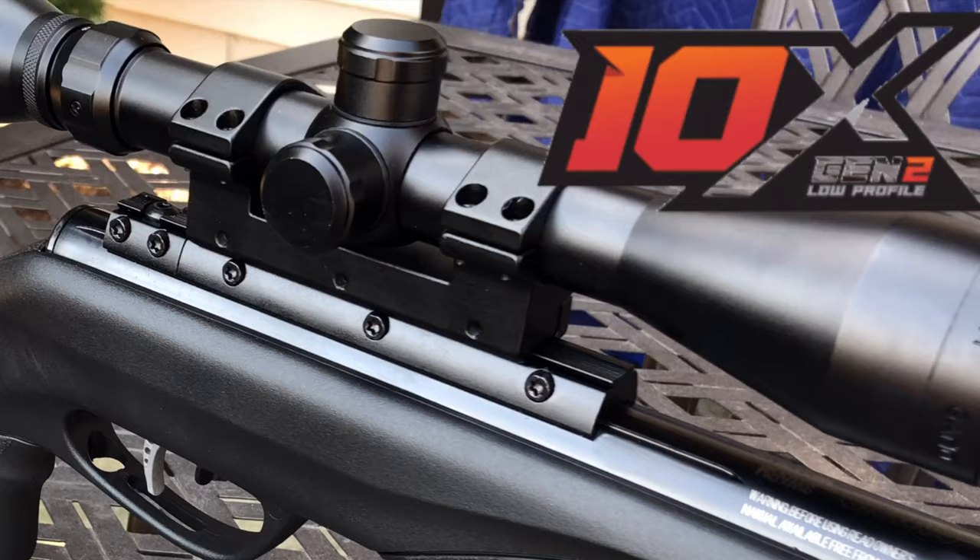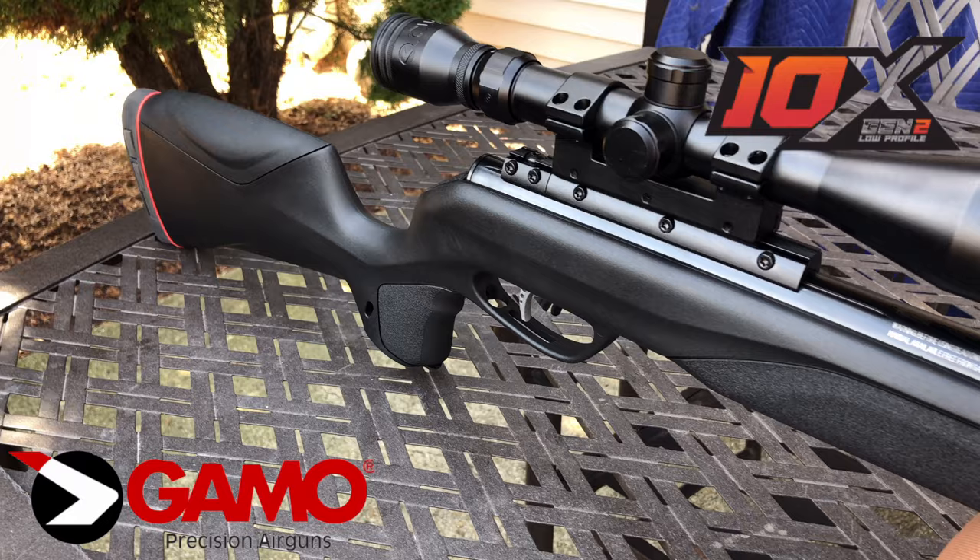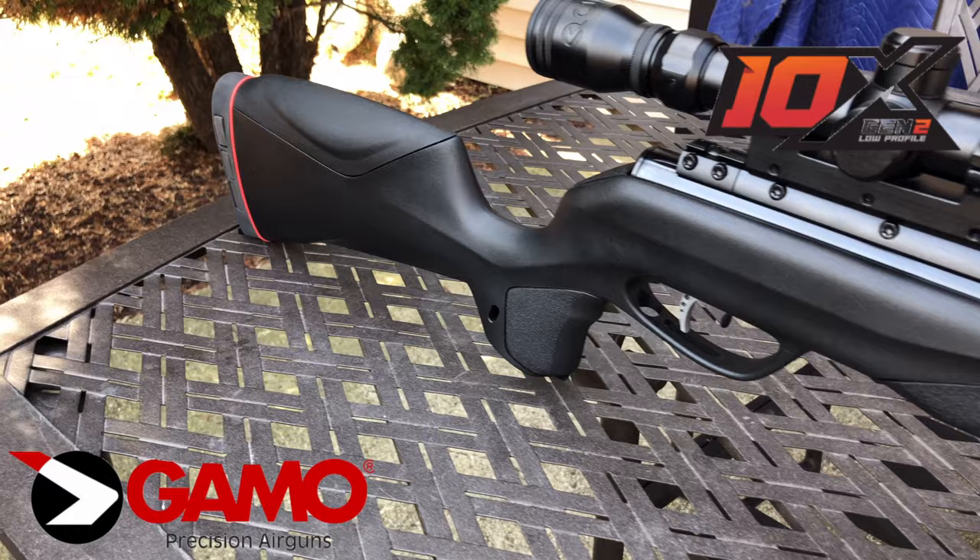This rifle weighs 5 pounds and comes with a recoil reducing rail system. It also comes with an IGT gas piston.